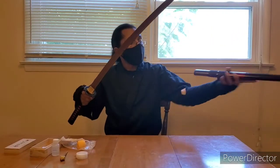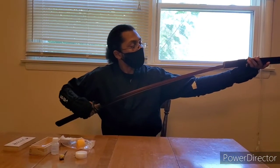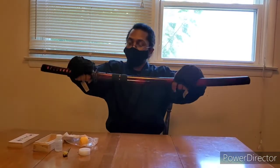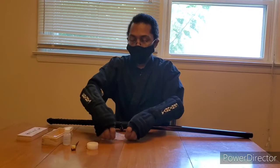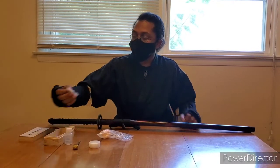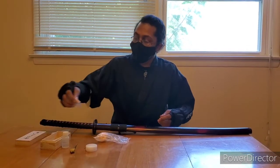Now our blade is clean and finished. Go ahead and put it back in the scabbard — always put the spine down on the inside. Put everything back in the kit. That is how I maintain my swords and how you use the sword maintenance kit. Keep in mind there are extra pins included in case you ever break or lose them during the cleaning process. Thanks for watching — like and subscribe when you can, and I'll see you in the next video.